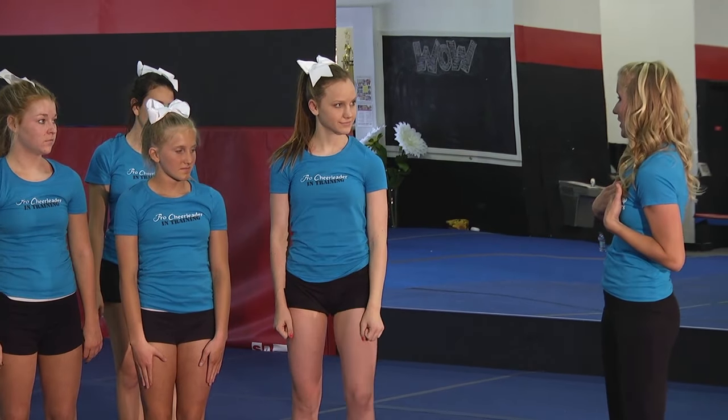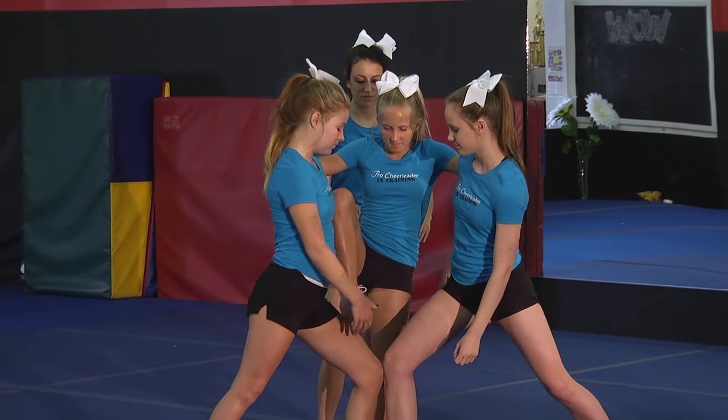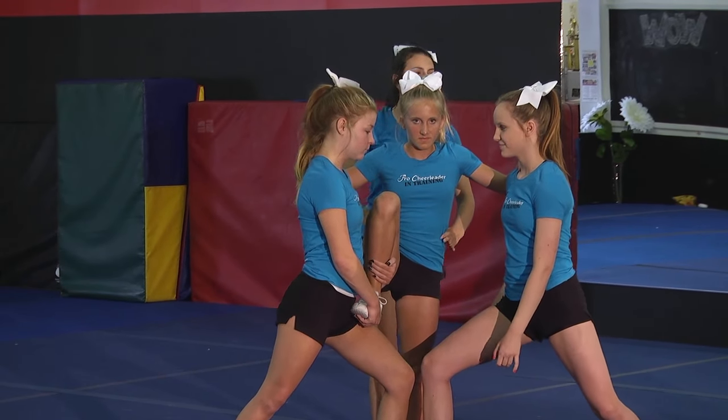All right girls, let's just go through the whole stunt together without me walking you through it. The bases and the back spot are really going to count together to make everything in sync.